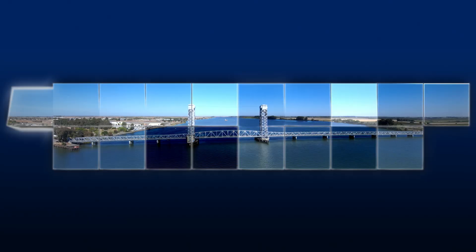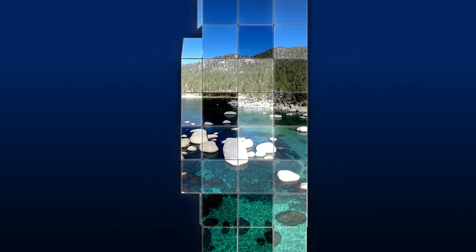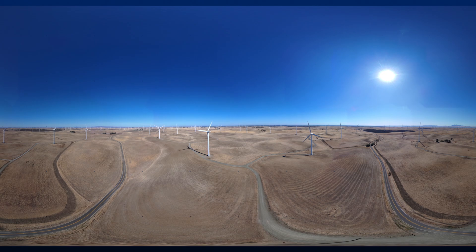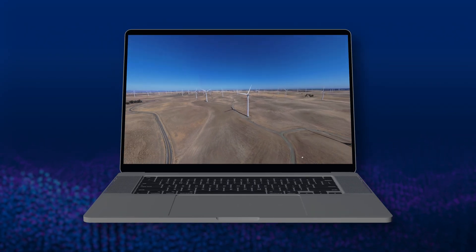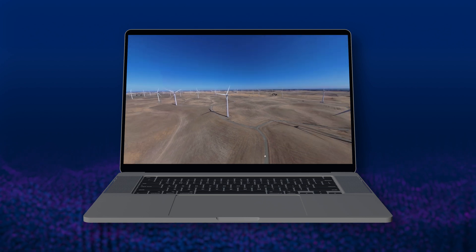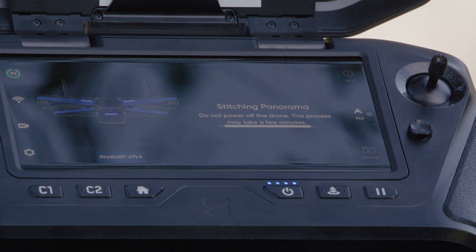Popular with real estate and construction, this skill can be used to capture large areas of interest in a single image, capture scenic promotional content, and create 360 degree images. Use a third-party interactive viewer to explore fully stitched 360 degree photos. Be sure you allow the stitching to complete post-flight before powering off your drone.